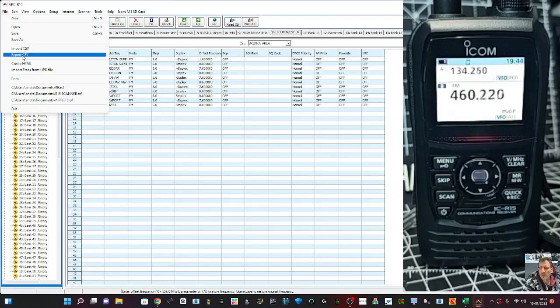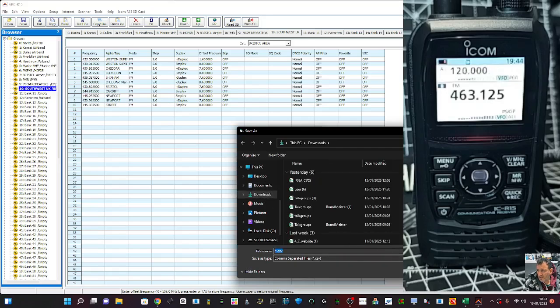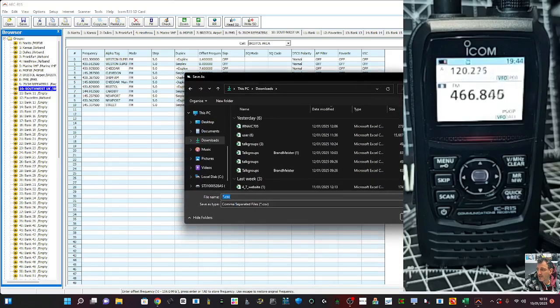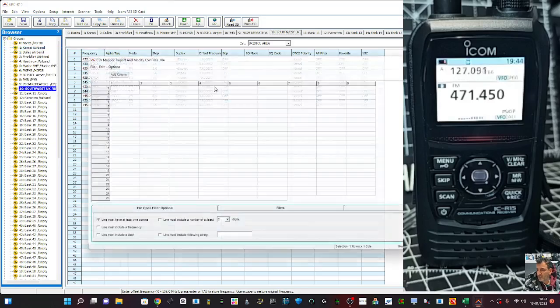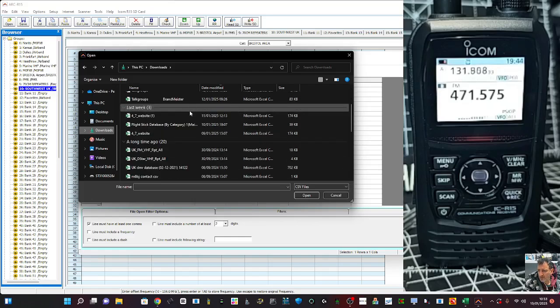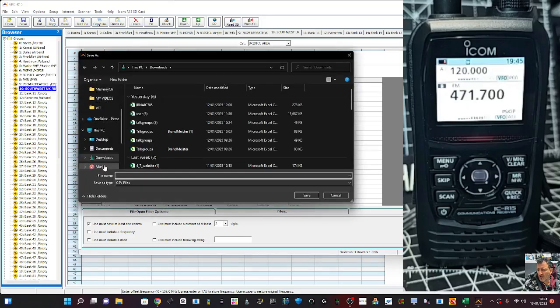Once you've done it, you can also export a file. It selected that bank straight away. Click OK. Let's go to Downloads and Save. It gives you the comma-separated option — if you're into CSV, you'll know what that means. Let's try Import — I did one the other day with all the flight frequencies in. Let's see what it does. It brought all these in — these are from my flight stick. Click OK, and this is where I brought them in. Save as a CSV.